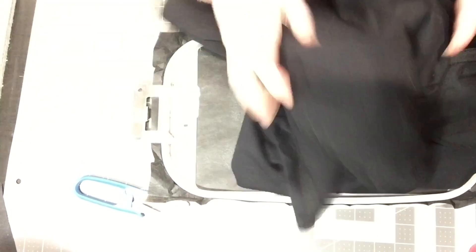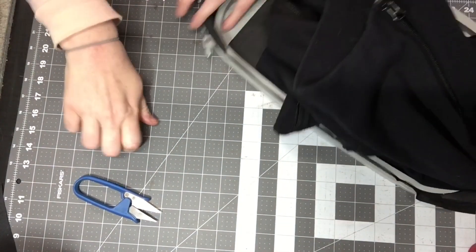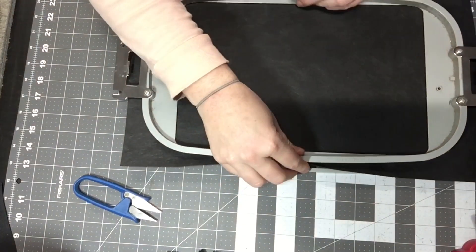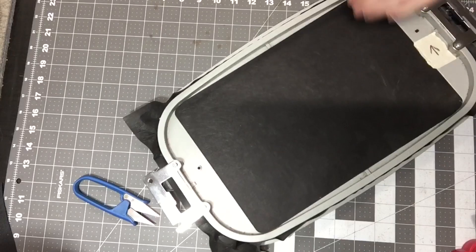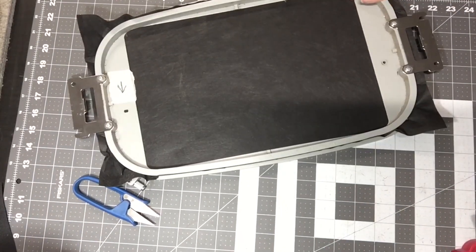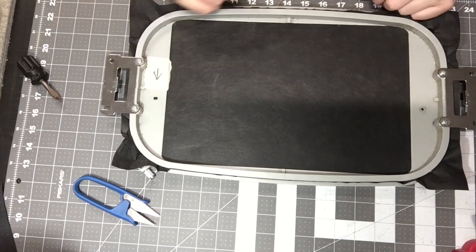Now our jacket is loose — go ahead and move it out of the way so I can get it out of the hoop. You do not want to remove the stabilizer off the back of the jacket, because on the design itself I did add little placement lines. That way when you re-hoop, that's what you're going to be lining up. Keep the stabilizer on your original one, and make sure you pause after — we'll put the placement stitches on to this stabilizer, then line up the lines, situate the jacket, put it back in, add the basting stitch to hold it in place, and then continue stitching.